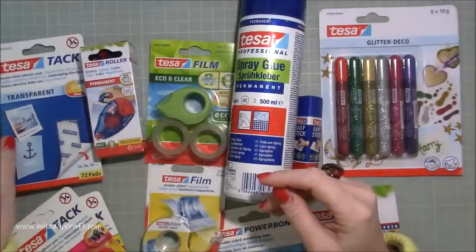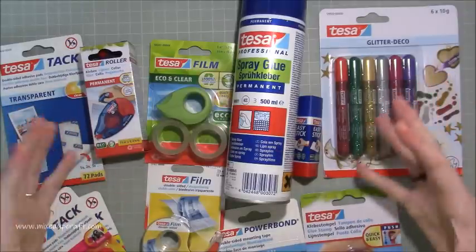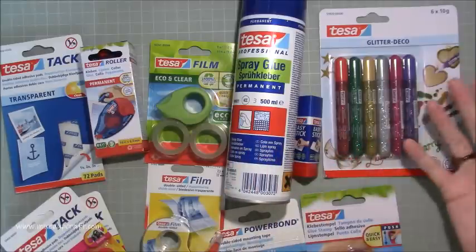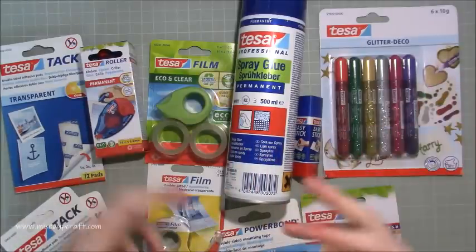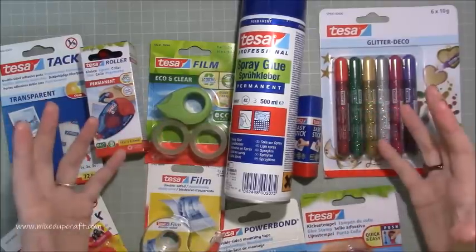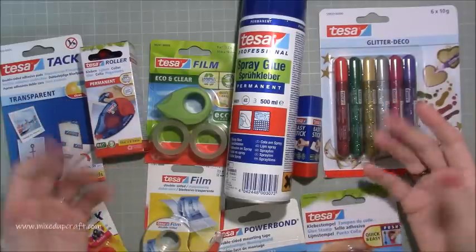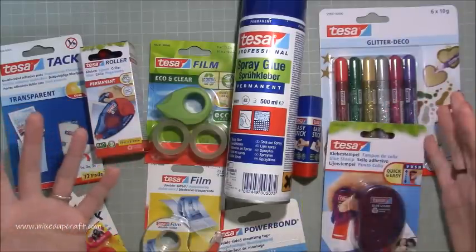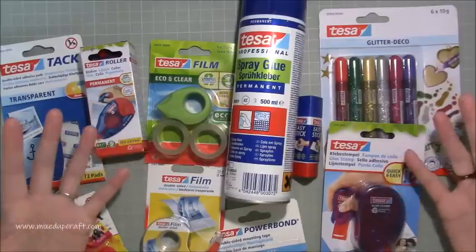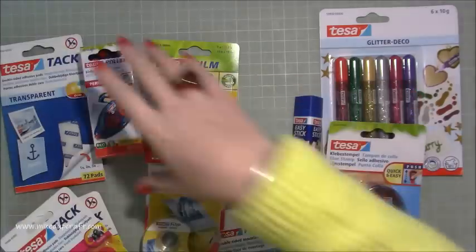What I thought I would do is go through and show these products. In terms of actually using them for real, I think a lot of these I'm going to start to use in my tutorials going forward, because for me that's the real test and the real review. This is introducing you to the brand, showing what they've got, my initial reactions, and then going forward — do they really work for us in our paper crafts? I think that's a fair review.